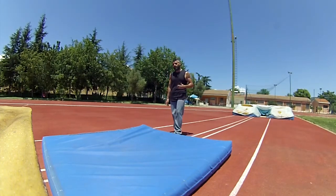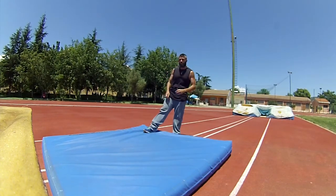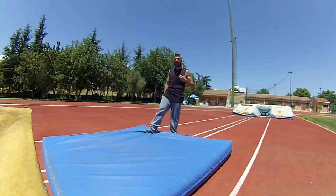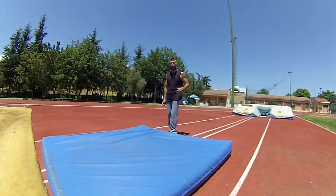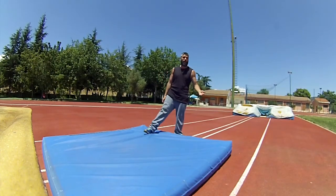I want to tell you that this is not the official technique from gymnastics because I'm not a gymnast, but this is a method I used on my own to close my first front flip. I hope this can help some of you who are having problems closing your first front flip.